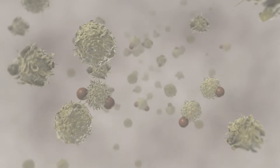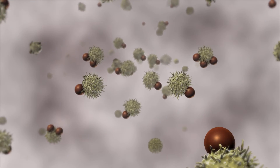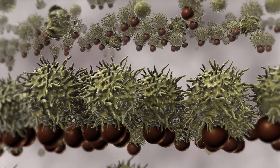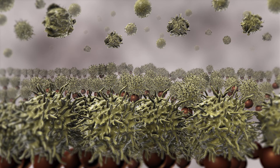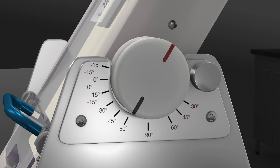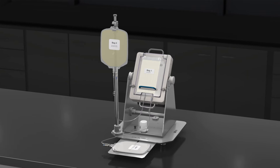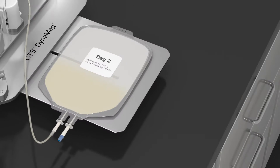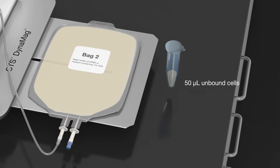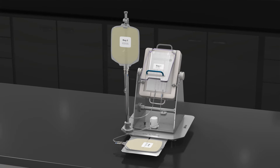Once bag 1 is placed onto the CTS DynaMag magnet, T cells bound to the CTS DynaBeads CD3, CD28 magnetic beads are pulled towards the magnet and immobilized. Unbound cells can be removed to leave pure, viable, and functional T cells behind. Set the primary magnet operating angle to 60 degrees and drain the unbound cells from bag 1 into the now empty bag 2. Remove 50 microliters from the unbound cells in bag 2 for the calculation of isolation efficiency later, then remove bag 1 from the primary magnet.